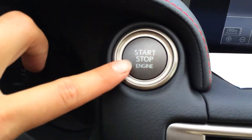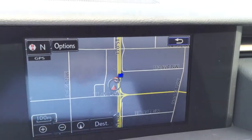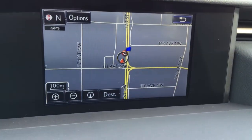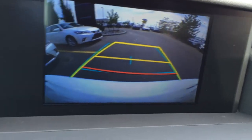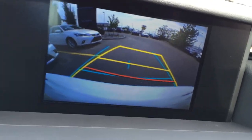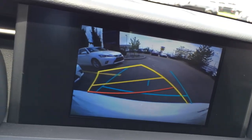You have engine start and stop button. The middle here houses your display screen — you have navigation which is voice activated, plus you have your backup camera with grid lines. When you turn the steering wheel, the yellow line shows you where you're going to end up.